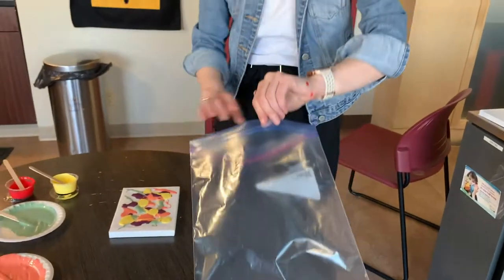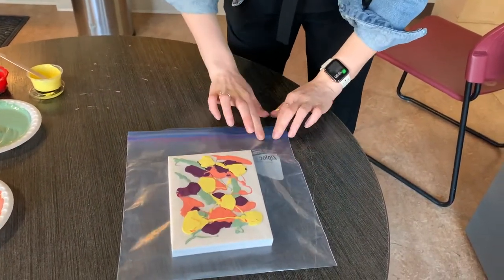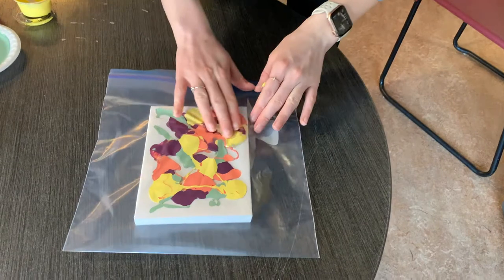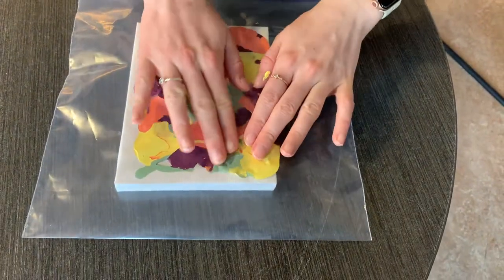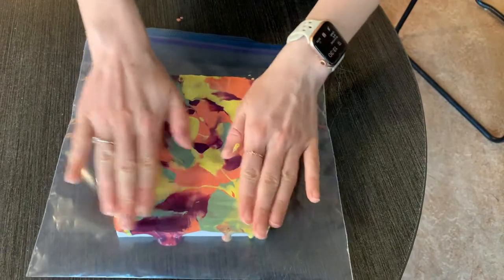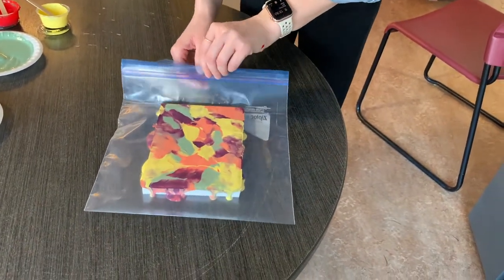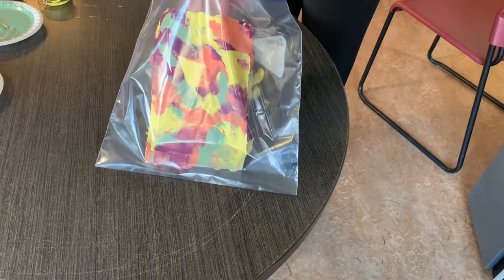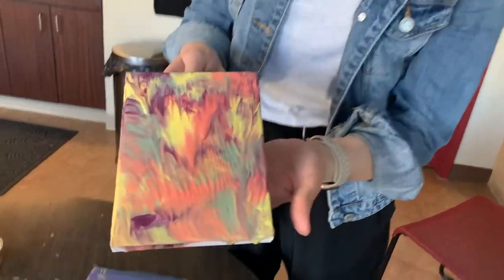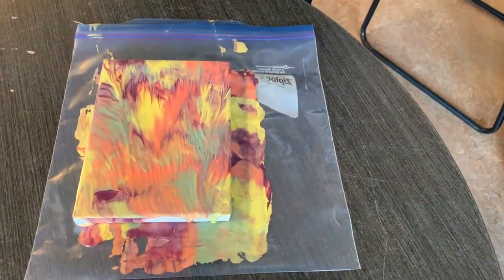Once you have all your paints on the canvas, open up your Ziploc bag, carefully put your canvas in, and seal it up so you don't get paint all over your home. Then just push and mix it around — you can't make a mess when it's in the bag. When you're done, pull it out and voila! Let it dry in a safe space, and you have your very own painting.